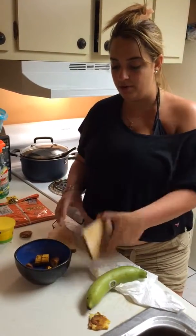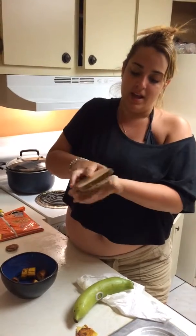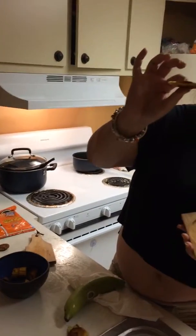La tostonera is a perfect way of getting a perfect smash every single time. It is a great device. It has a rim in the middle where it gives you the exact measurement of how thick it needs to be.